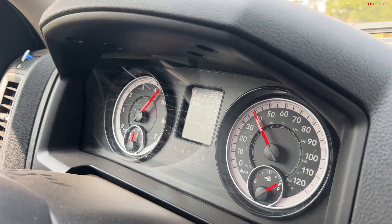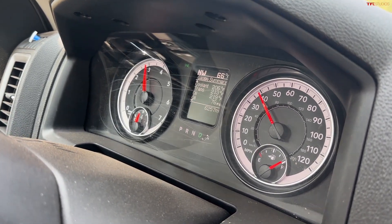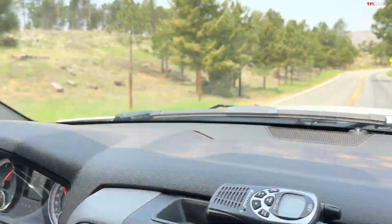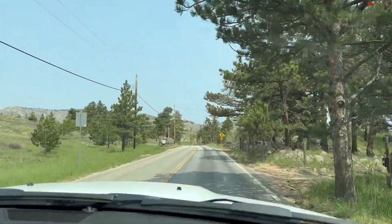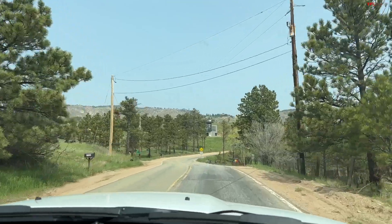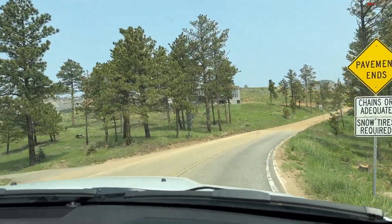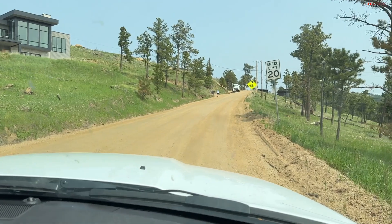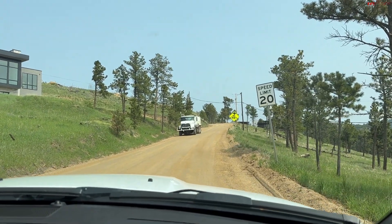Look at the temperatures — they're still manageable. Now it's going to get a bit harder. We're almost halfway done and the climb is just going to get more and more intense. Here it is — switching to dirt. I can hear my fan running.